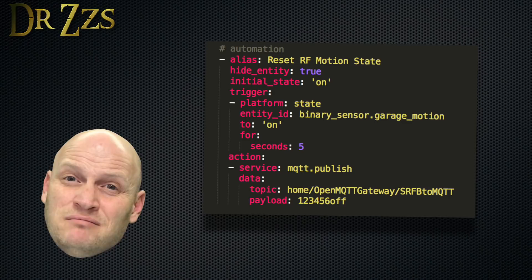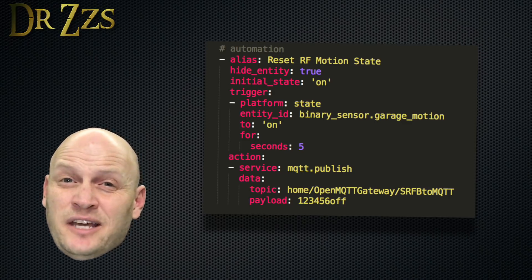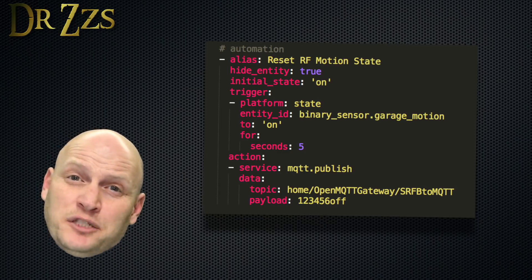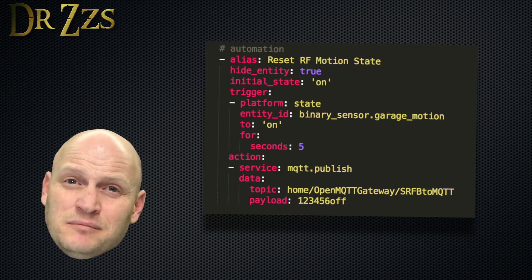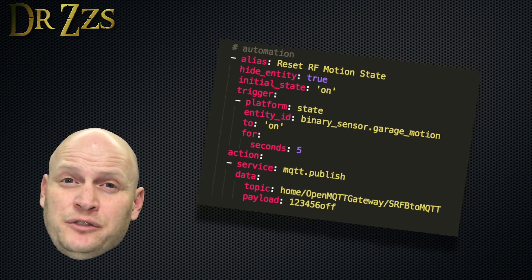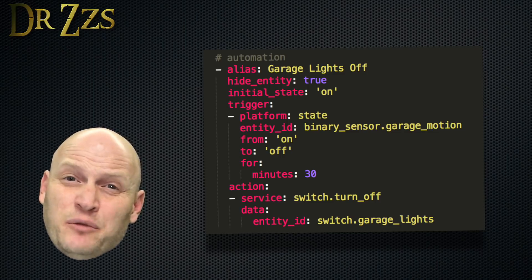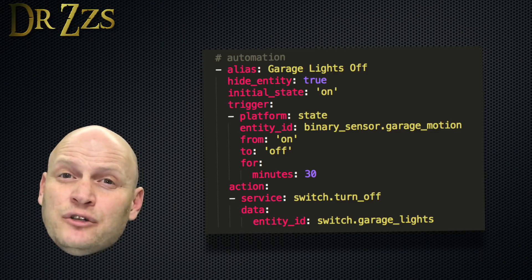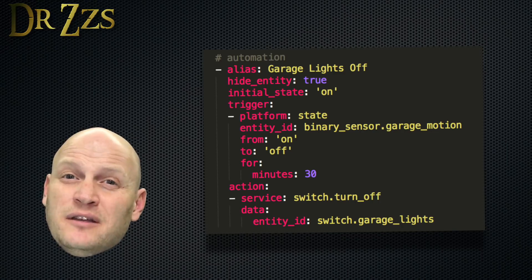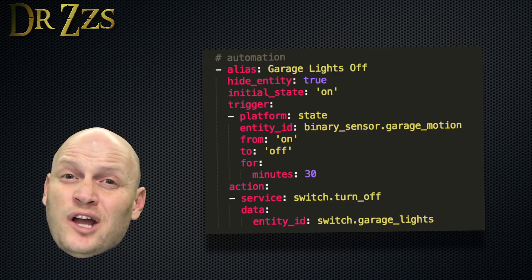To set the sensor to off or no motion, we need to make an automation. Make sure the entity ID for your binary sensor matches whatever you called it — I'm calling mine GarageMotion because I'm putting it in the garage. This automation says when the garage motion sensor has been on for five seconds, we turn it back to off. What I really want to use that motion sensor for is to turn the garage lights off if there isn't anybody moving around, so I made an automation: if that motion sensor goes from on to off and stays off for 30 minutes, then the automation will turn the garage lights off.